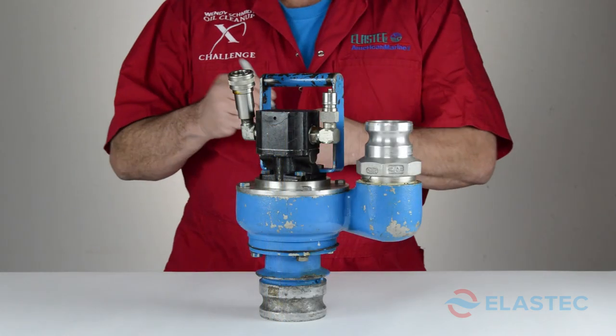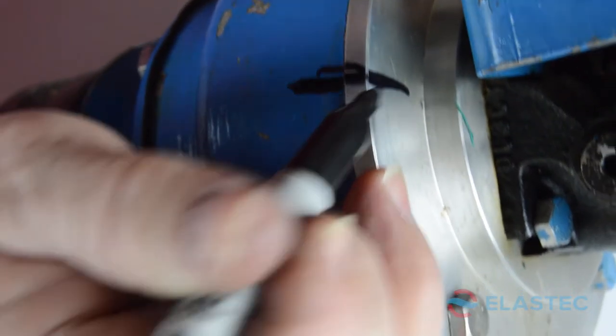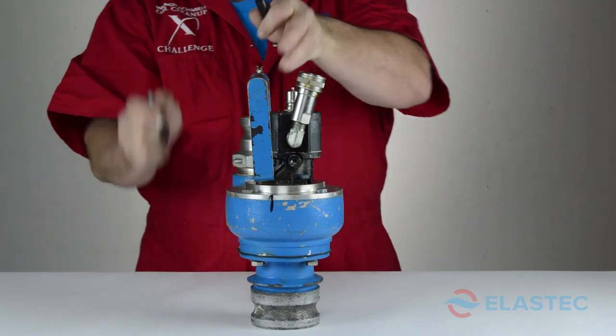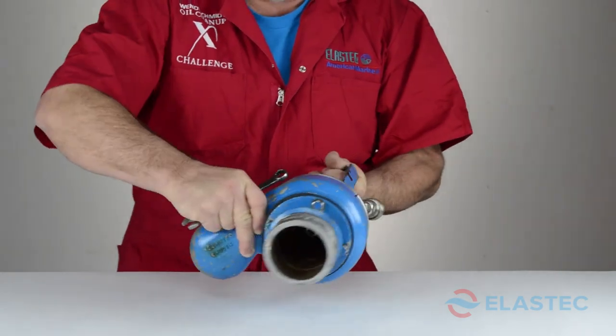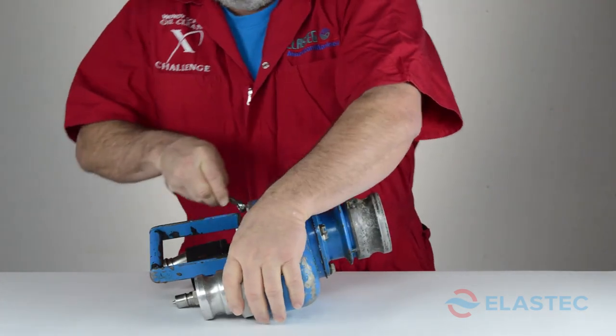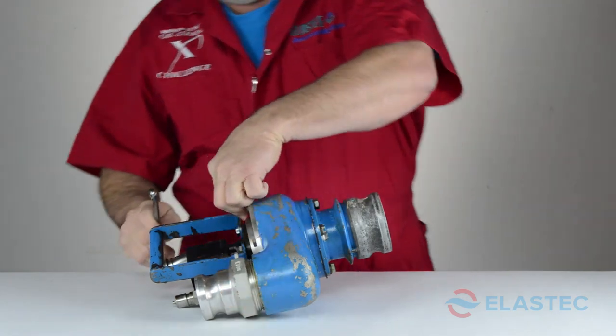Start by drawing a line across the pump adapter and the volute. This will help with alignment when we reassemble the pump. Using your half-inch wrench, remove the four five-sixteenths by three-quarter inch bolts from the pump adapter and separate from the volute.